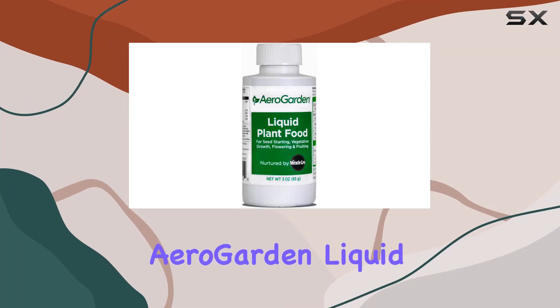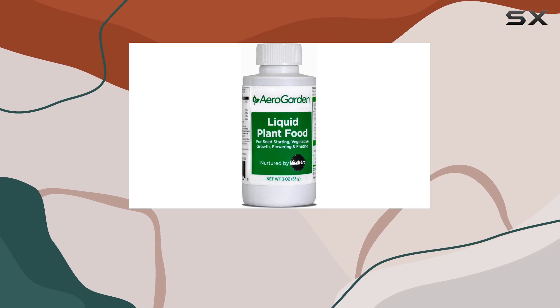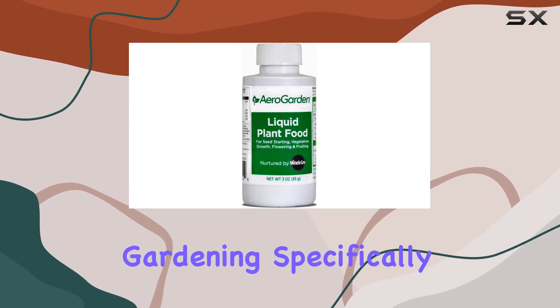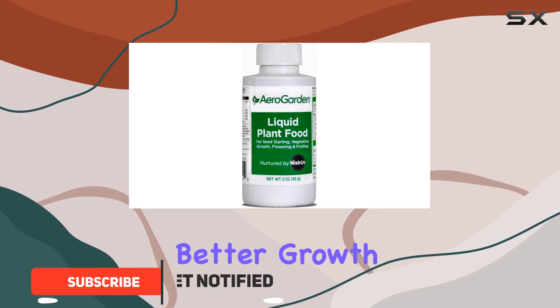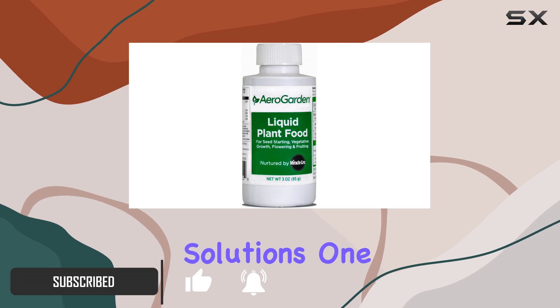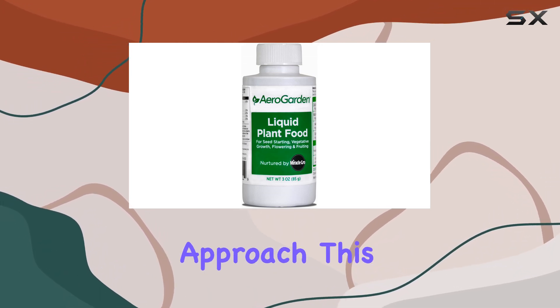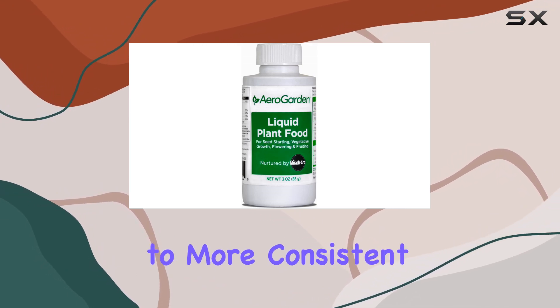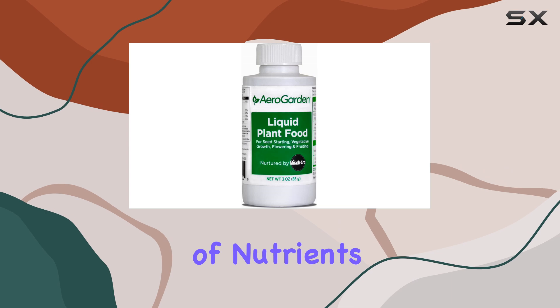The Miracle-Gro AeroGarden liquid plant food is a specially formulated nutrient solution designed for hydroponic gardening, specifically for use with AeroGarden systems. This three ounce bottle promises better growth and germination compared to standard nutrient solutions. One of the key features is the feed with every watering approach, which supposedly leads to more consistent and faster growth by providing a constant supply of nutrients to your plants.